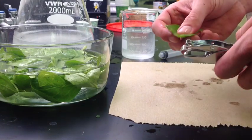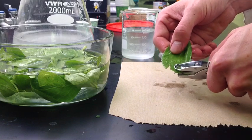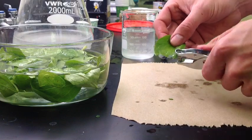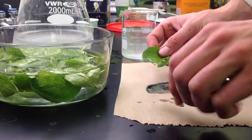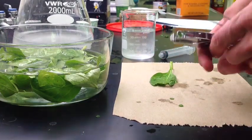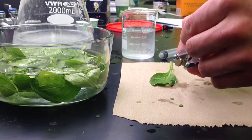To cut out your spinach discs, simply take a paper punch and cut out discs, each time dropping them onto a piece of paper or a counter. You want 10 to 20 of these spinach discs by the time you are done — the more you have, the better. If your spinach discs stick to your paper punch, simply use forceps to push them out.